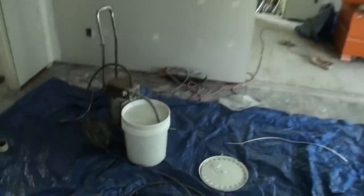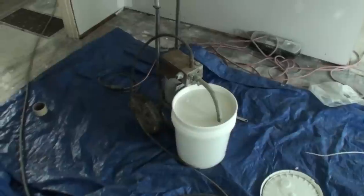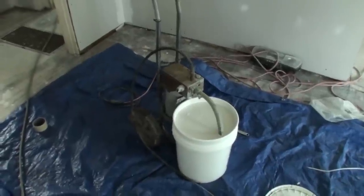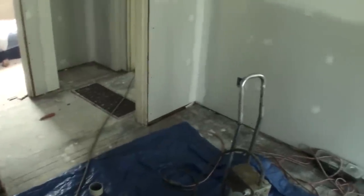The drywall has been sanded and it's ready to paint. I've got my sprayer here — this is the same sprayer you saw me use in the video where I painted the outside of the house. It's got this long hose and I can run it into each room.